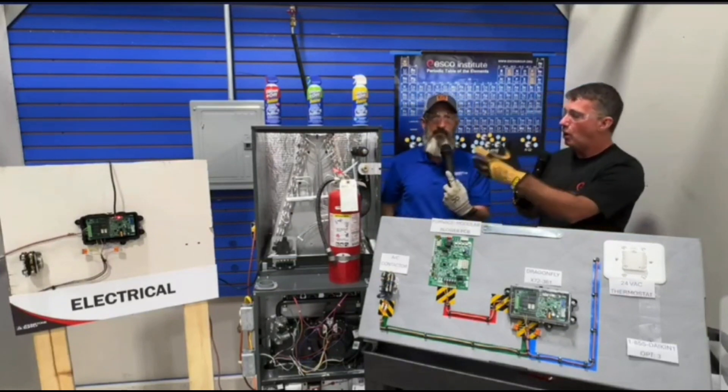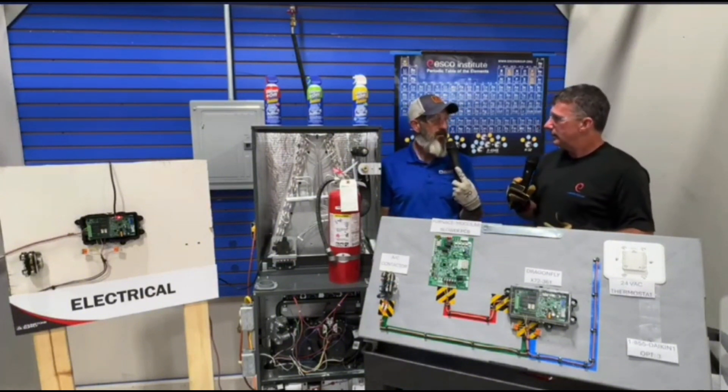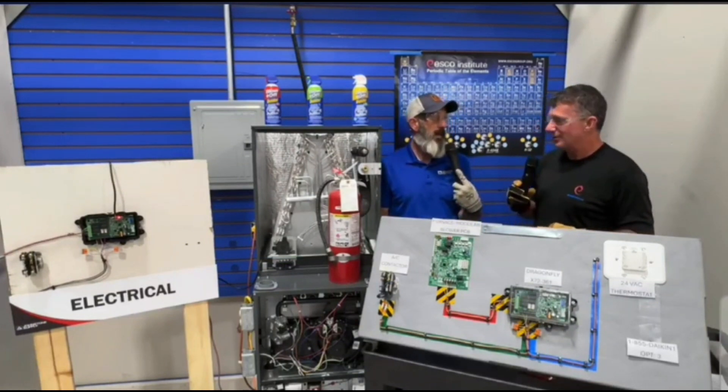It already stopped detecting refrigerant and now we're just in that five-minute lockout. So the homeowner complaint would be: the blower kicks on, then about five minutes later the system comes back on with nothing running — no heating or cooling — and you'd think, okay, we've probably got a mitigation scenario, let's come take a look at that.